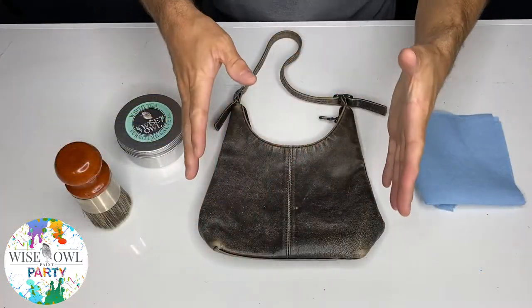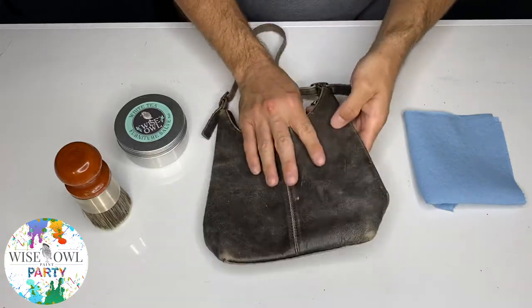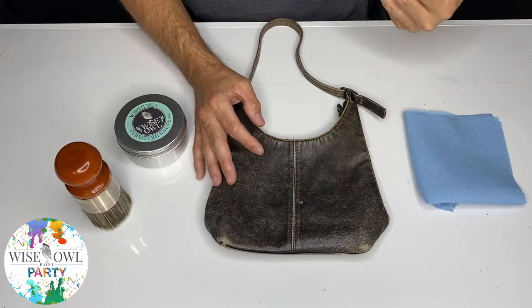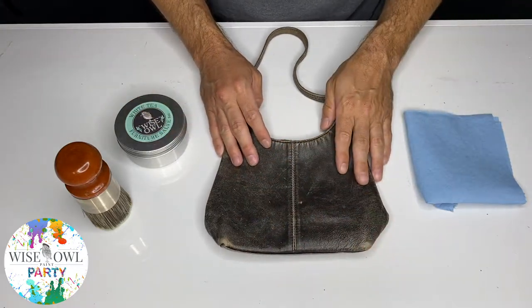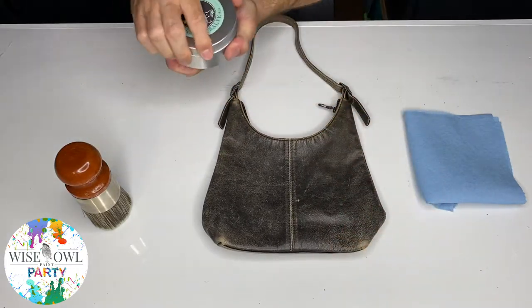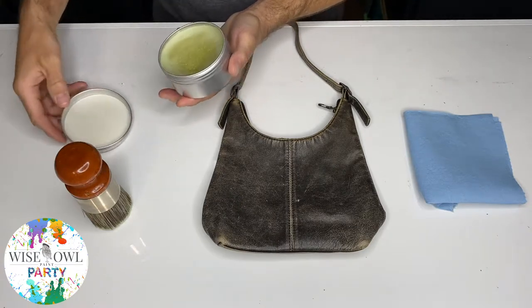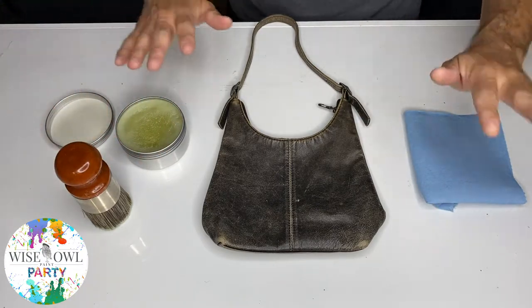So I have you all zoomed in and you can see this is an older purse — it's showing signs of wear and tear, but it's leather. When you have leather purses, they will last a very, very long time if they're taken care of. I know my wife has already used some of the salve on a couple of her other purses. So if anybody out there is like, 'don't do it' — trust me, she'll love it.